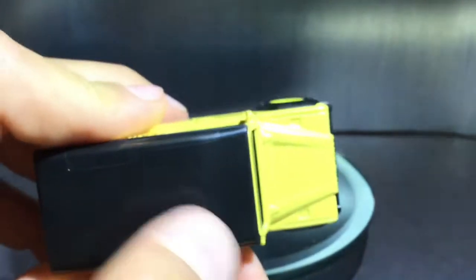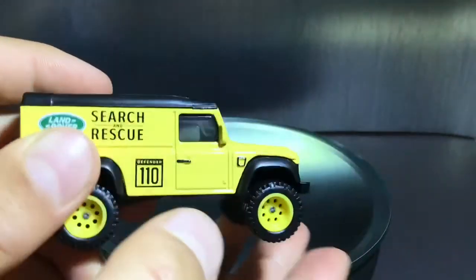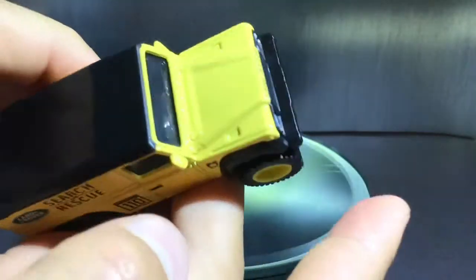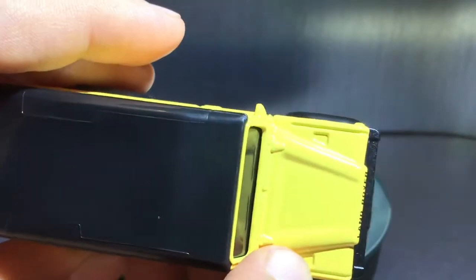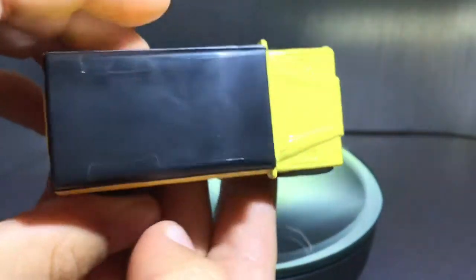Now we're going to take a look at the top. You can see it has a black plastic top, which looks good because it's not just all the same color — that would look pretty bad. But on the hood, you can just see it's pretty average: some air intakes and some air outlets, I think that's what they're called. But yeah, that's the top.